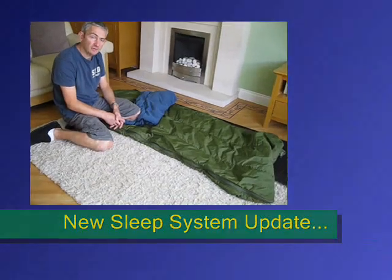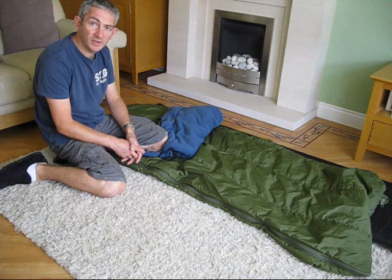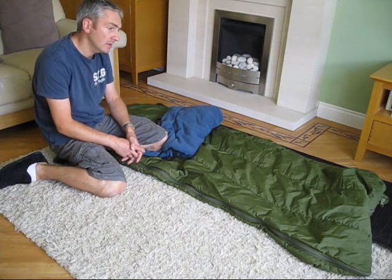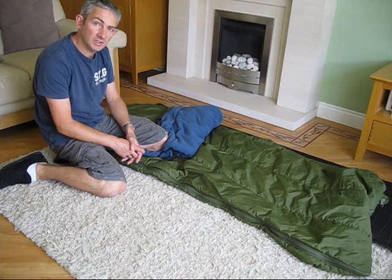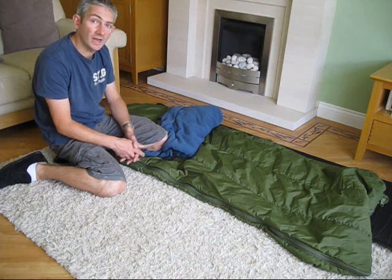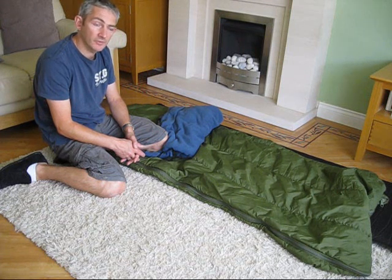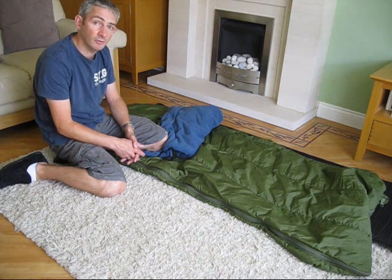Hello everybody, it's Mick from Jesterbushcraft. As you may have seen from a previous video, I have just returned from a wild camp, a 3-9 wild camp. One of the good things about it being my first overnighter is I got to learn a lot about my kit, things that I haven't really thought about before.